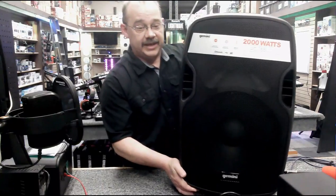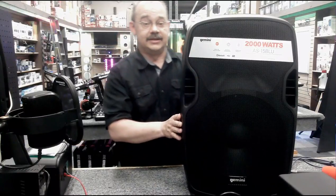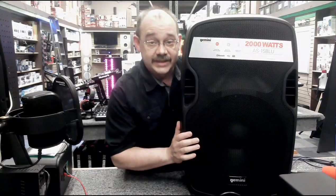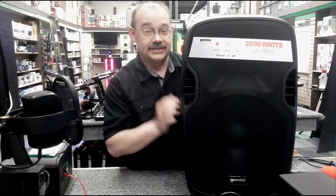This is our display. Here's our 15 inch driver and our horn is right set up behind this nice little label telling you all the features on it. You're going to have a backyard party, you're going to have something for the rec room, need something to bring up to the cottage or just something for fun — this is the way to go.